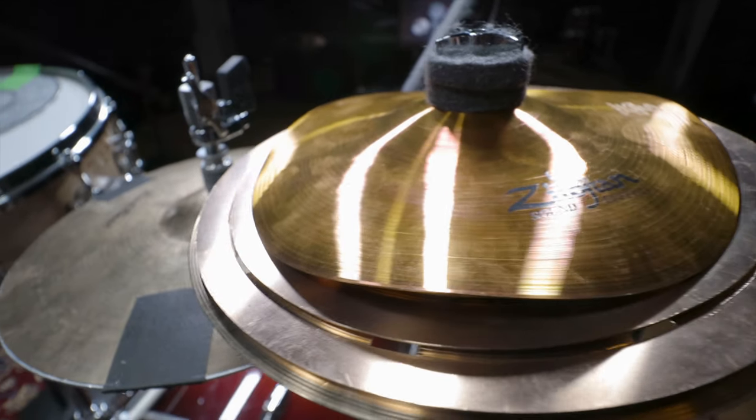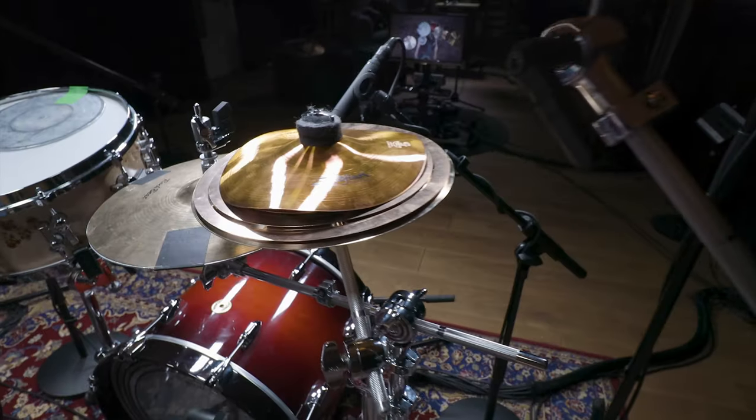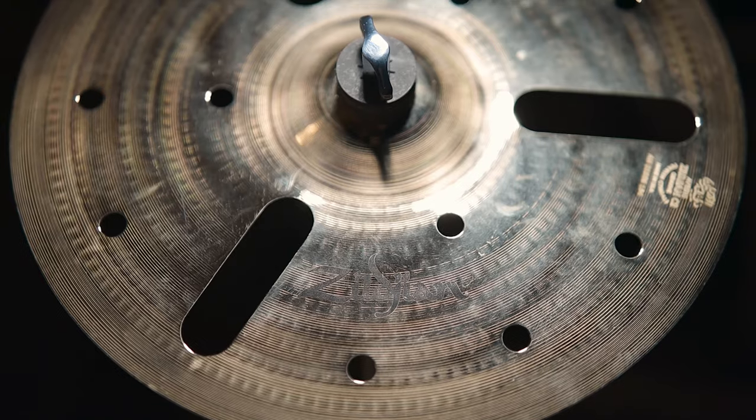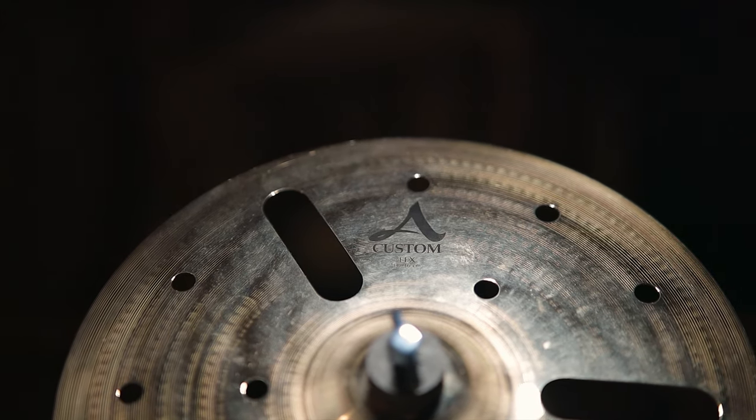In order to get a really short hi-hat sound, we placed a 12-inch hi-hat on an X-hat stand and taped the cymbals together. Effect cymbals like the Zildjian A Custom EFX work great to imitate electronic sounds because of their fast attack and short sustain.